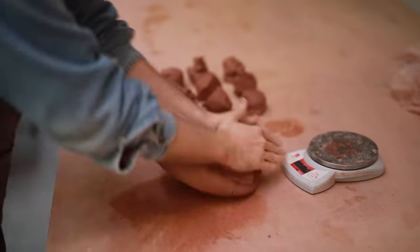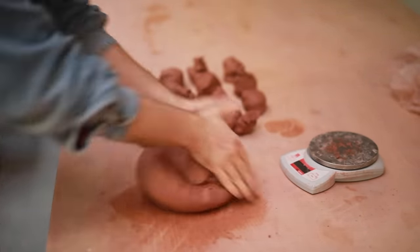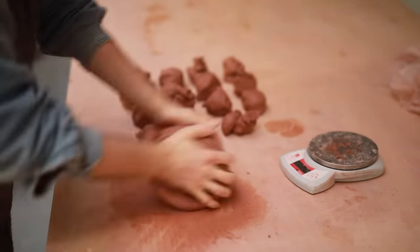This time I'm going to be showing you how I throw, trim, glaze and fire these one pound medium bowls, or 453 grams.